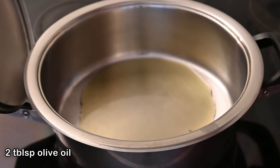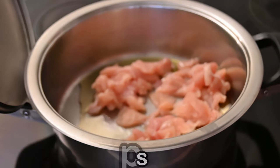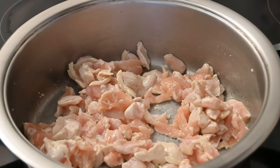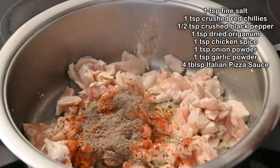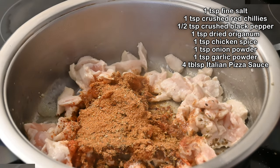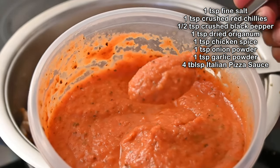Now let's start with the chicken filling. In this pot, I've got two tablespoons of olive oil, and to this I'm going to add in half a kilo of chicken fillets cut into strips. Once the chicken is halfway cooked, we're going to add in one teaspoon of fine salt, one teaspoon of crushed red chili, half a teaspoon of black pepper, one teaspoon of origanum, one teaspoon of chicken spice, one teaspoon of onion powder, and one teaspoon of garlic powder.